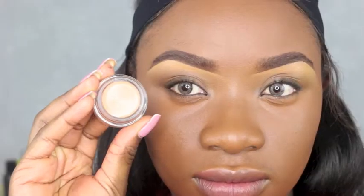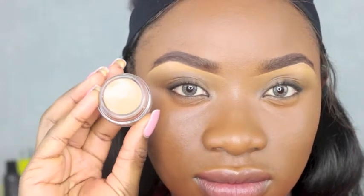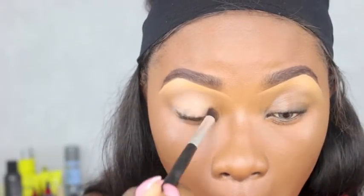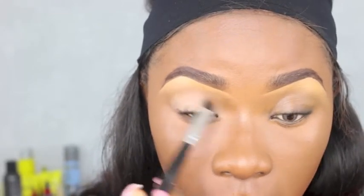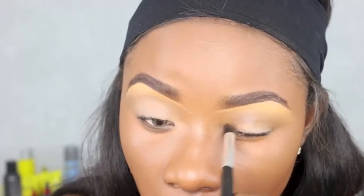So let's get started! I'm using my MAC paint pot as my base color, just using a fluffy brush to brush this all over my eyelid. The MAC paint pot I use is in Lay Low — I saw it on Nellie's video and I was like, 'Cool, I miss using this,' so I went back to buy it.